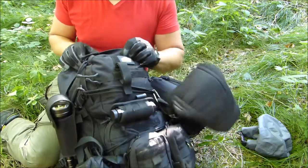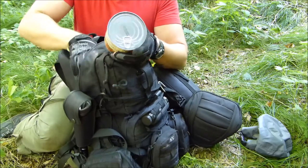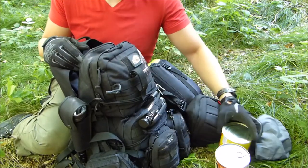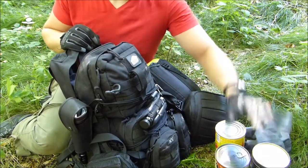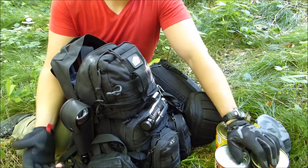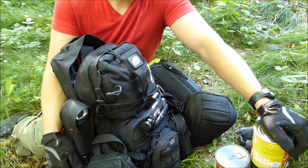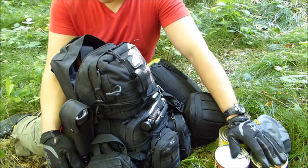Now, the inside — the main compartment. You might laugh at me, but I just have some canned food in there. Those are 800-gram cans. I know it's not the best stuff to have in your backpack — it's very heavy and very bulky — but it's tasty, easy to prepare, and it contains a lot of water. The energy density isn't too high, but it's definitely not too low, and it contains a lot of water, which is a good thing.